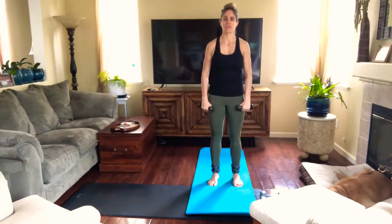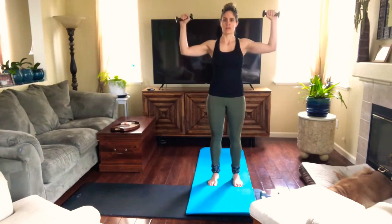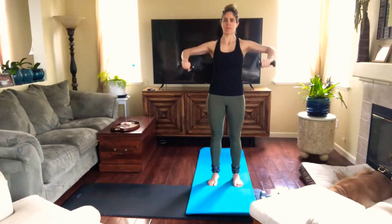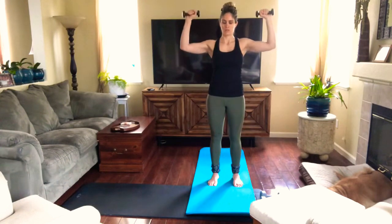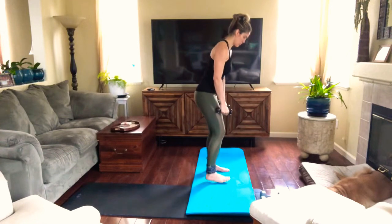Okay, so now we're gonna bring elbows to shoulder height, and the arms come up and down — hands go just to elbow height and come back up.